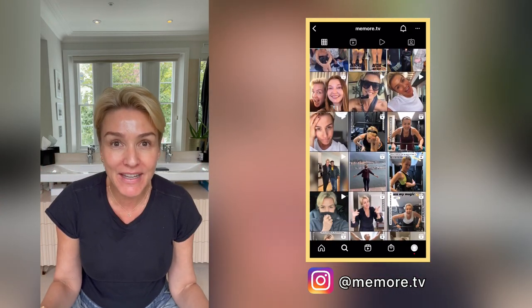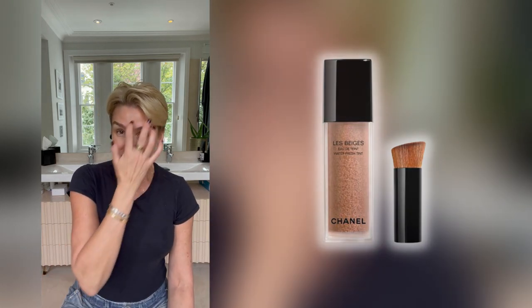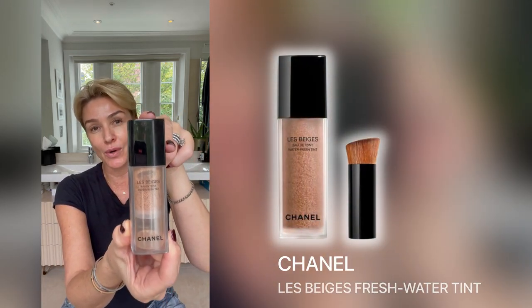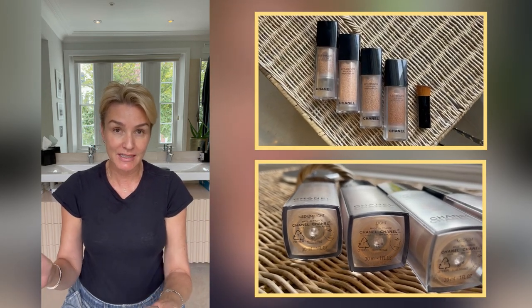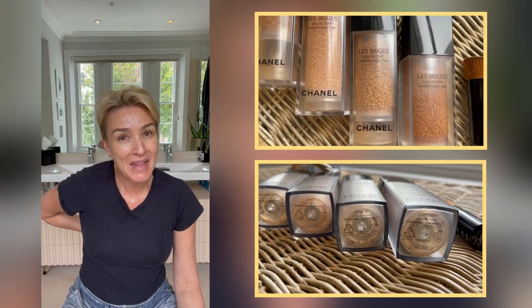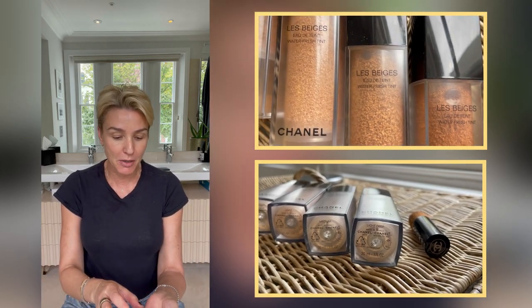I am loving this new foundation — well, it's not a foundation, it's not a tinted moisturizer. They call it a Water Fresh Tint. It's from Chanel. I'll show you close-ups of all of that because I have four different shades, because initially I bought this online when it was lockdown.